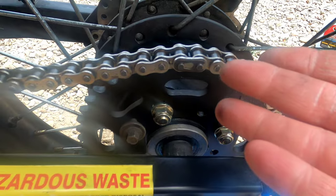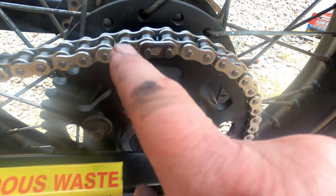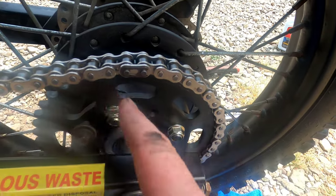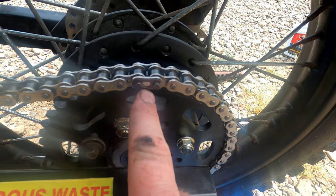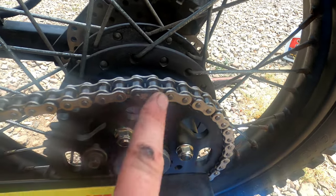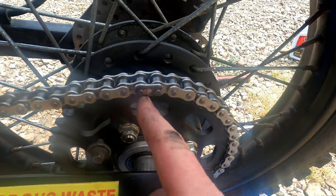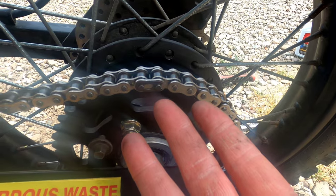It was too hard to show while actually doing it, so I moved the master link up here. Basically I slid the outside part on — there's a little channel — and you take the clip with the closed end always facing the direction the chain is going. I pushed it on with a screwdriver once it was lined up with the groove in the master link. To take it off you will destroy the clip, so you'd need to get a new one. Really simple — I used just a screwdriver, no special tools.